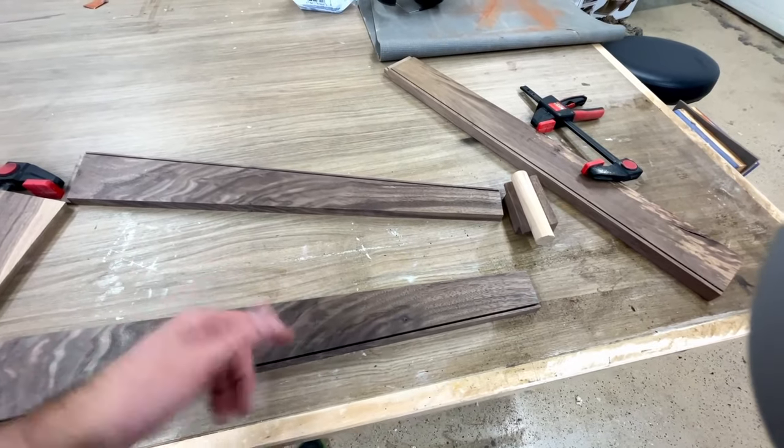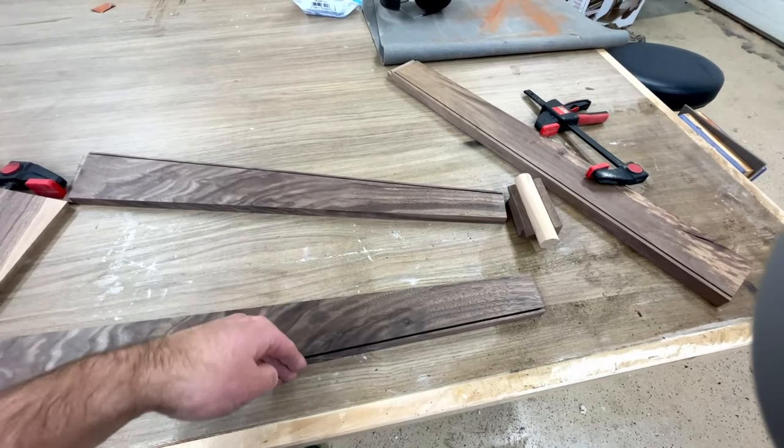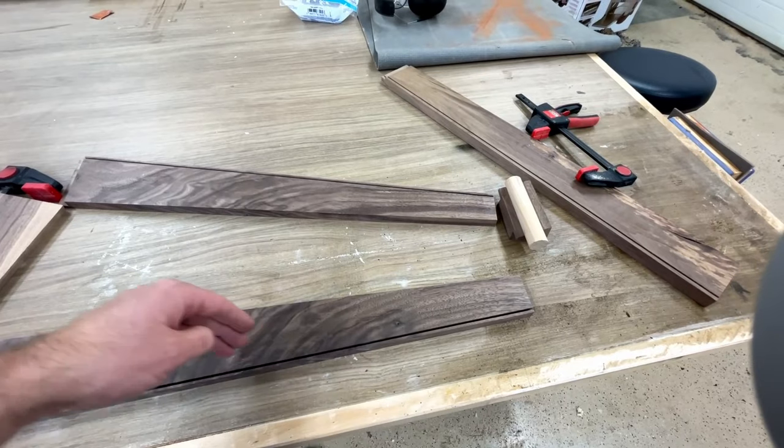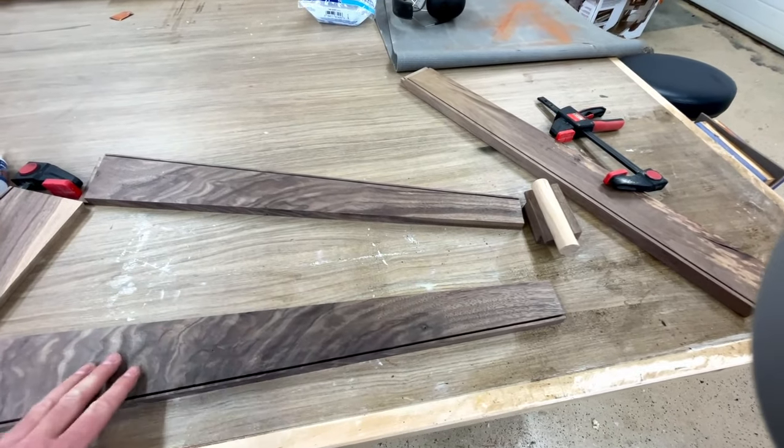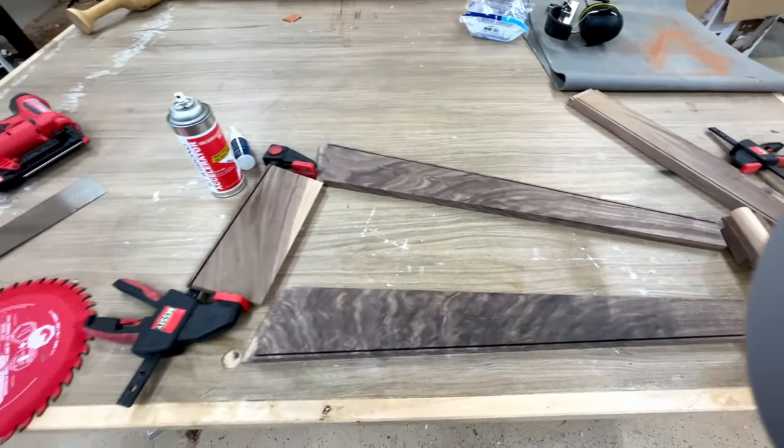That way we've got it on both sides. I don't think that's ever going to come out once it's all glued in there. But we will see.